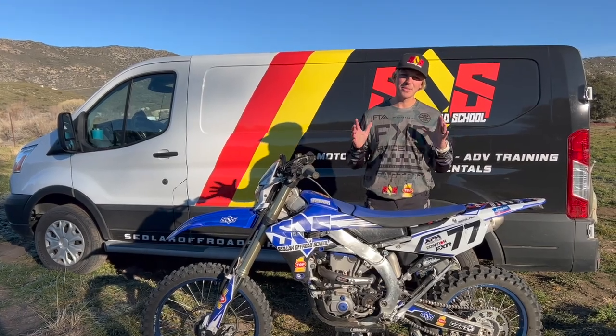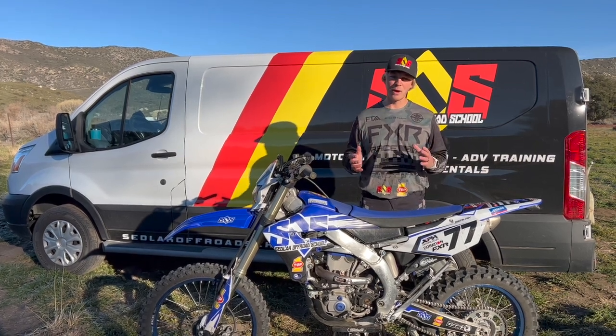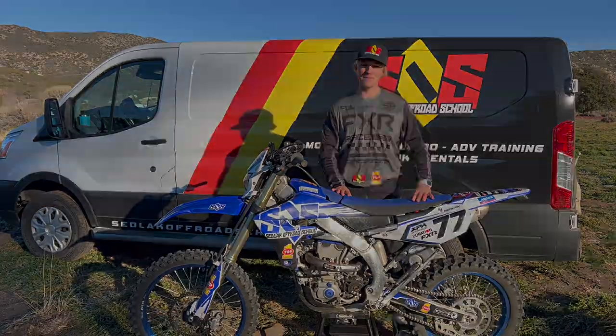That's it — those are five tips that will make setting up your enduro bike a lot easier. Comment below what you struggle with the most as far as bike setup and we'll throw out a video and give you some advice on that. Thank you guys very much for watching and we'll see you in the next video.